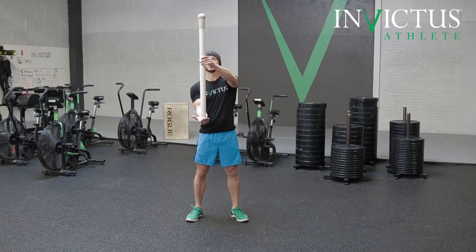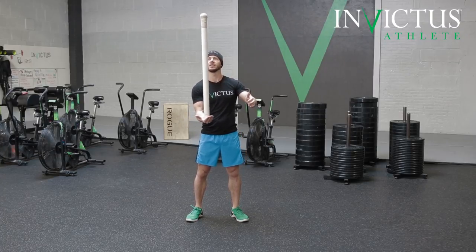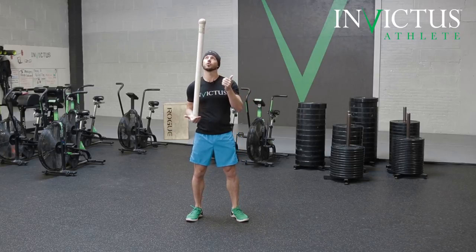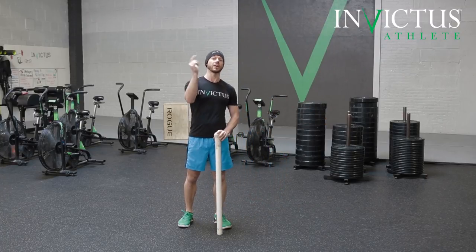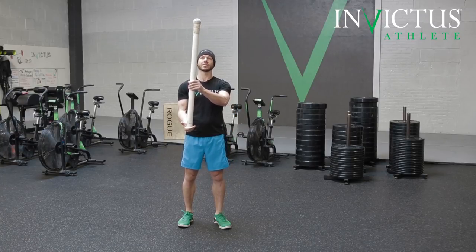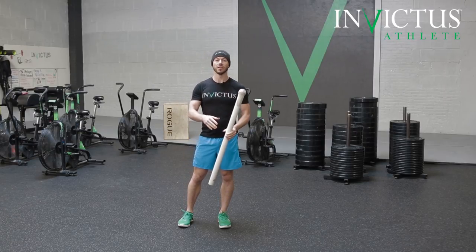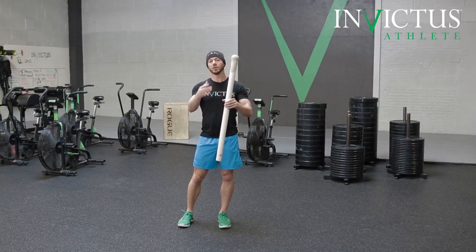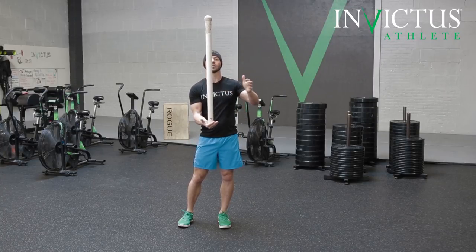I'm going to hold and balance this PVC pipe. Now that it's balanced, I'm trying to keep my hand underneath the very top of the PVC in order to keep it balanced. Like a handstand walk, if I want it to move, I can lean and then follow it. During handstand walks, if we want to go that way, it's got to kind of tip over first — otherwise, we just move the base and it drops. With handstand marching, same concept, except we're trying to stay in a small amount of space and we move forward and backward as necessary to stay balanced.